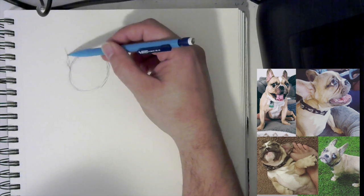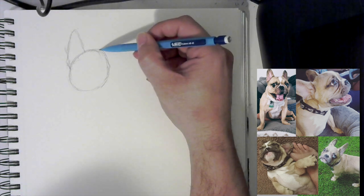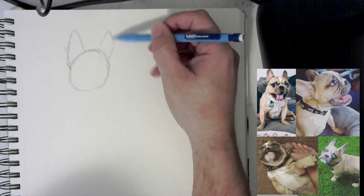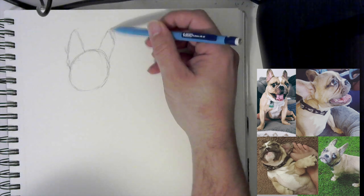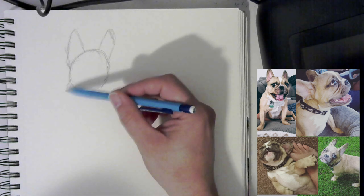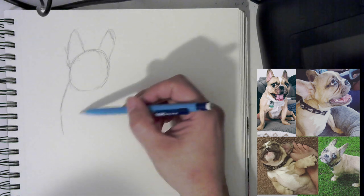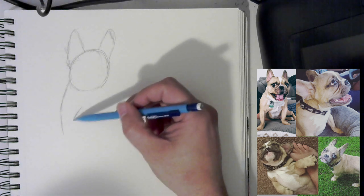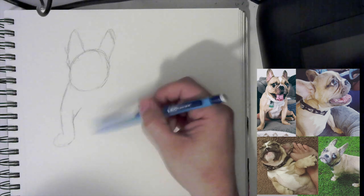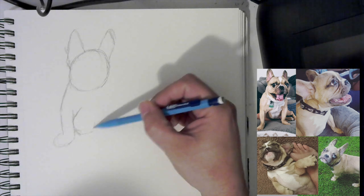French bulldogs have really big ears, so I'm going to put those in first. I'll put this one in on the second side over here — that'll be behind his head. We can obviously adjust sizes and things later. I'm just laying in that foundation. We're going to have his shoulders here coming down into his leg. Just really focus on building those shapes out, including the lower part of his body.